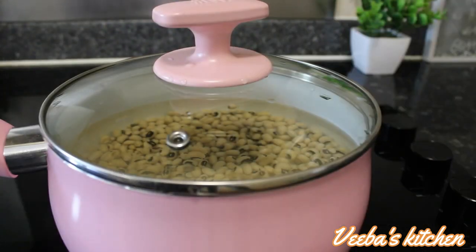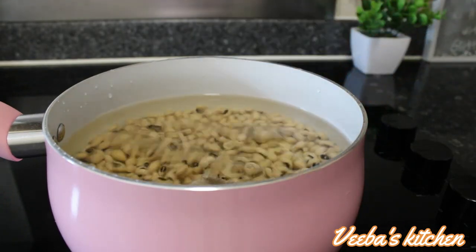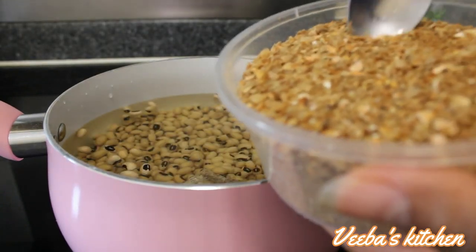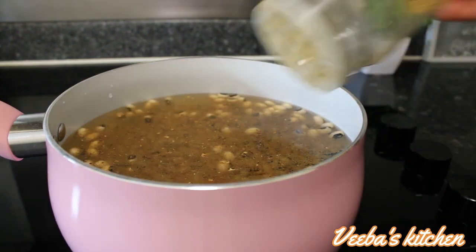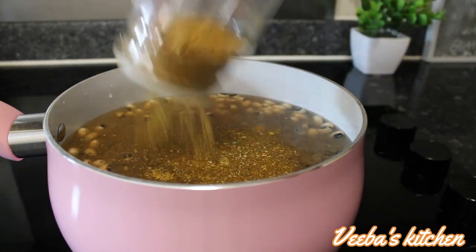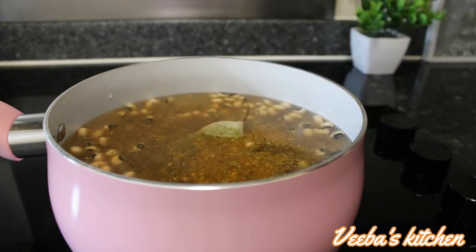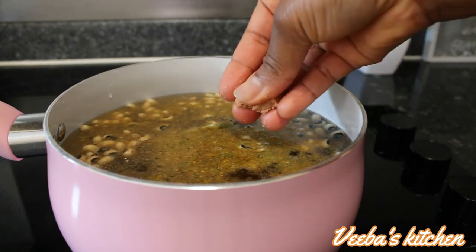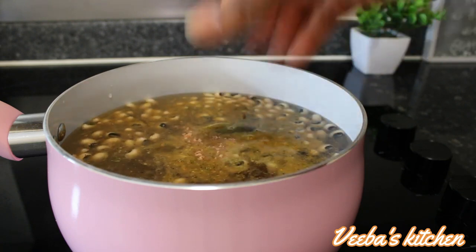Soaking overnight is going to help soften the beans, even double or triple them up, and will help reduce cooking hours as well. Two hours later, I'm adding my salted fish, next my prawns powder for flavor, then my homemade all-purpose seasoning, my bay leaf, and finally my shrimp tablet.